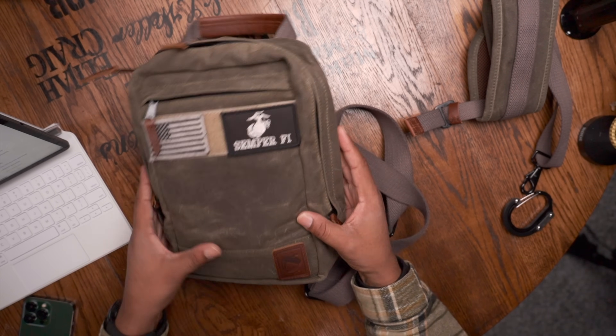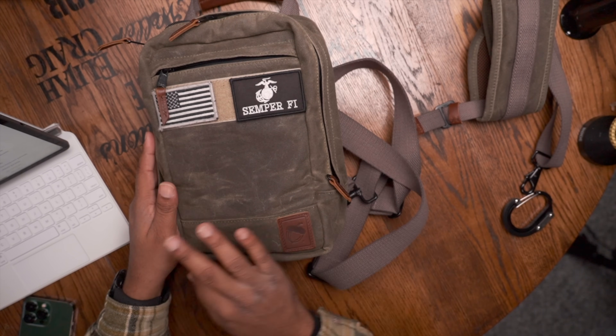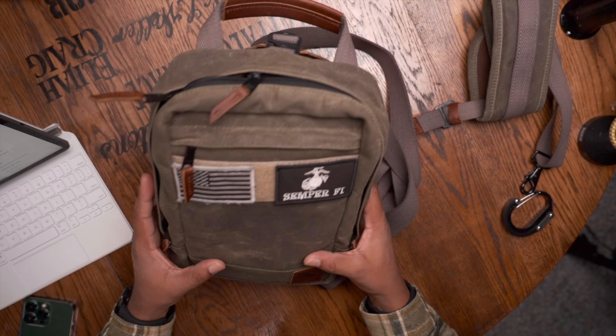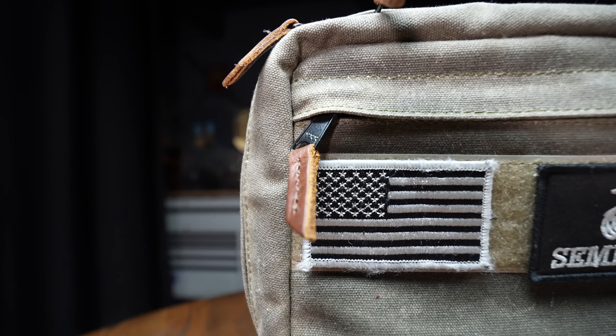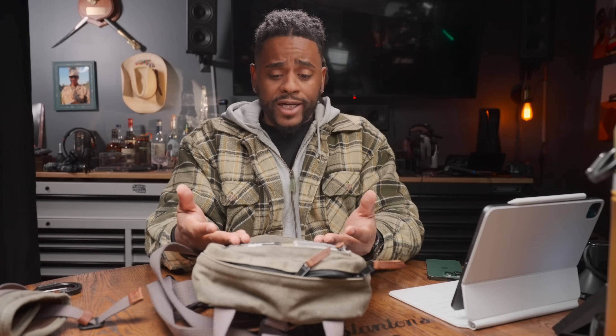Let's talk about some of the bag's features. I'm going to read a couple of specs off their website since I've had it so long some details fade away. This is a 5.2-liter bag, three inches in width, 11.5 inches in length, eight inches in width, and weighs about one pound seven ounces when completely empty. It's made from 18-ounce wax canvas.